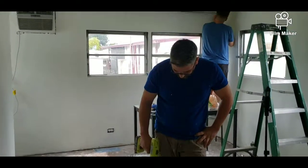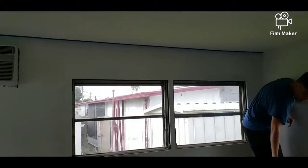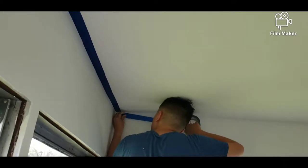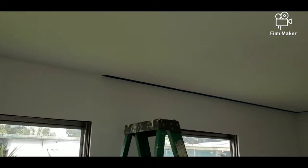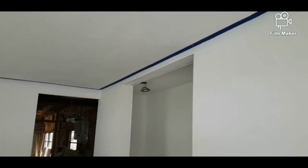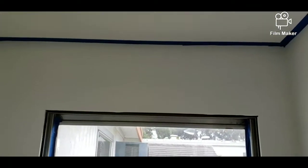Here is us taping the ceiling. Like I said, we're leaving the ceiling white and then the walls and the closet are going to be gray — a light gray. You definitely want to tape before you paint the transition color because you don't want any mess-ups on the ceiling, so it's always good to make sure you tape and tape it straight.